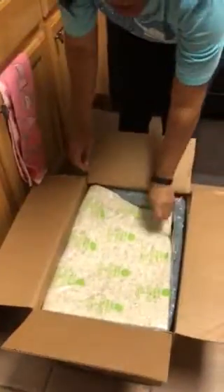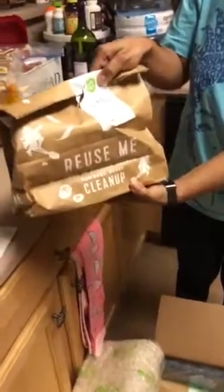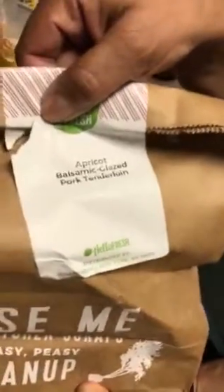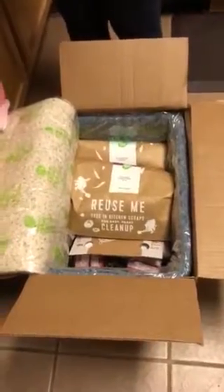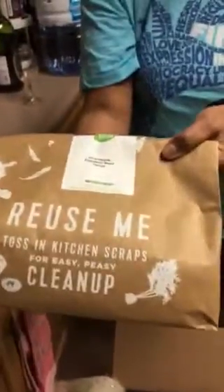Under this first cool wrap layer you'll find bags each labeled with all of the non-frozen items needed for your recipe that week. Here's our apricot balsamic glazed tenderloin, here's our pineapple poblano beef tacos, and here we have the no-fuss pesto chicken.